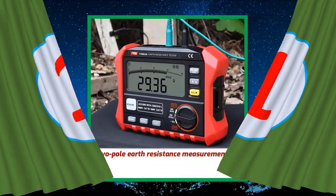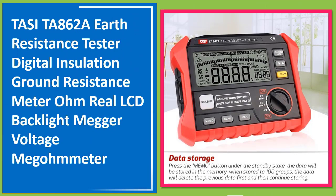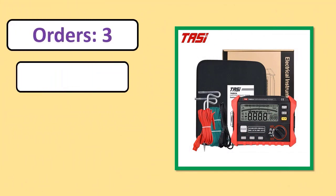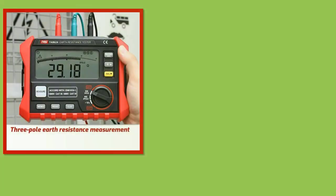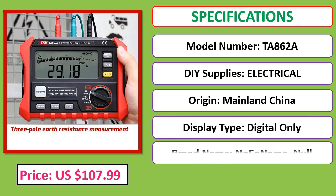Number 1: TASITA 862A Earth Resistance Tester — a digital insulation ground resistance meter with LCD backlight and megavoltage megameter functionality. Orders, review rating, percent off, price, and specifications are shown. Check the description below for the product link.